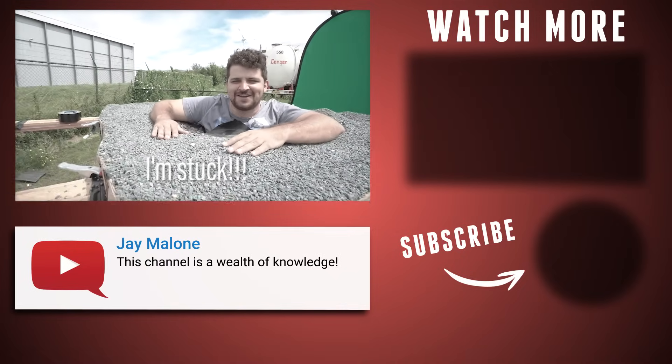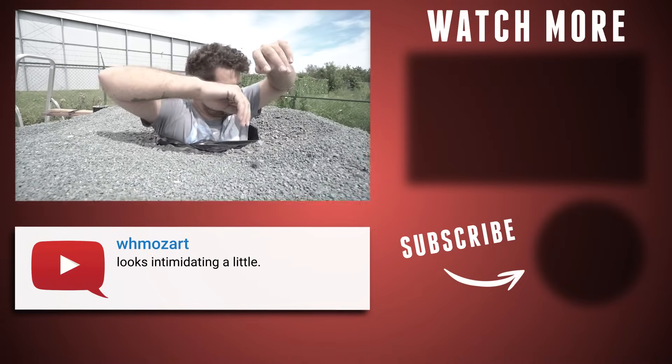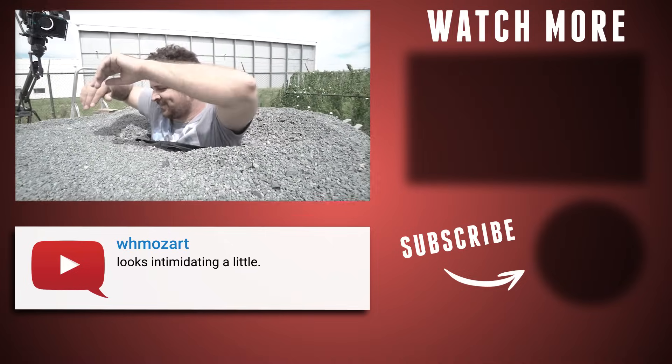I'm stuck! Why did you make it too small? Goddammit, I'm stuck!